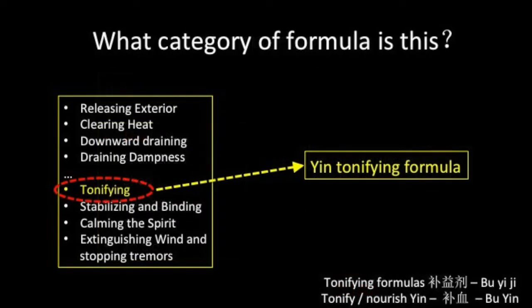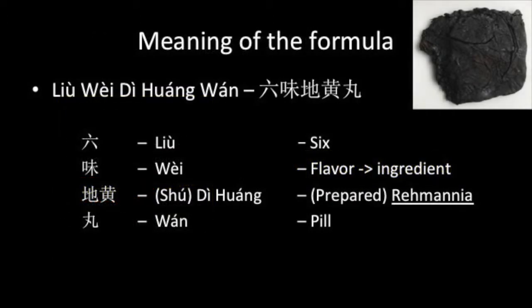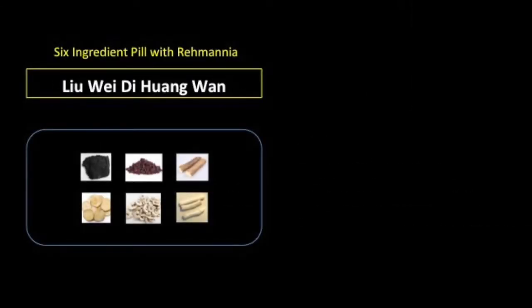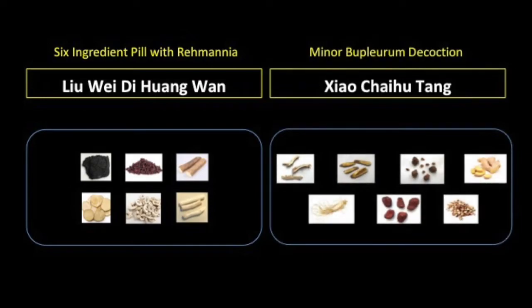The formula is categorized as a yin tonifying formula. It is named after its key ingredient, Shu Di Huang or prepared Rehmannia root, meaning six flavor or six ingredient Rehmannia pill. As the name implies, the formula is usually administered in the form of pills, formed by grinding the ingredients into a powder and mixing with honey. The formula can also be administered as a decoction. It is worth comparing this formula with another important and didactic formula, Xiao Chai Hu Tang, which is also often prescribed in menopause.